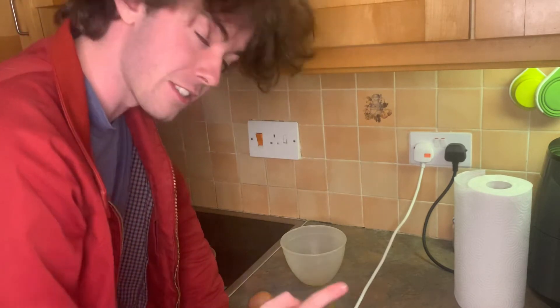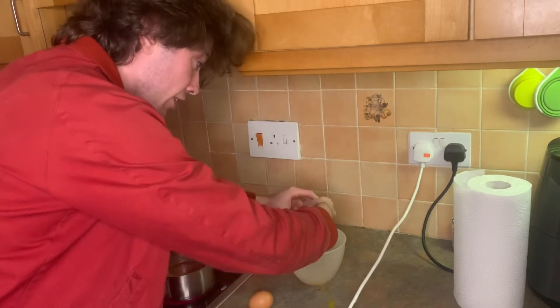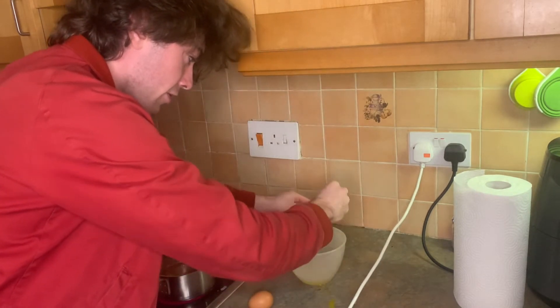This time I'm not going to do it. Look. See, a lot less egg on the counter there. So that's good.